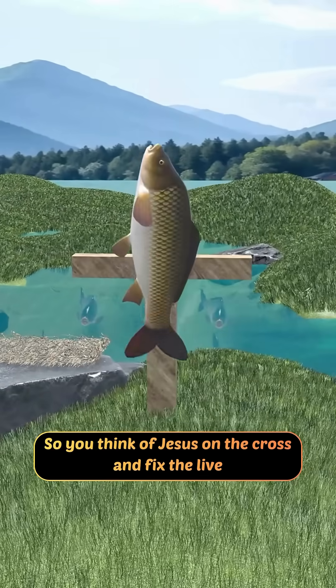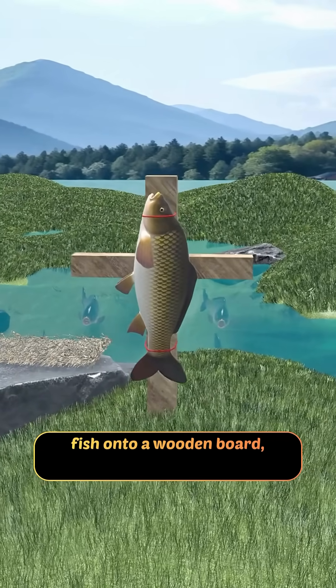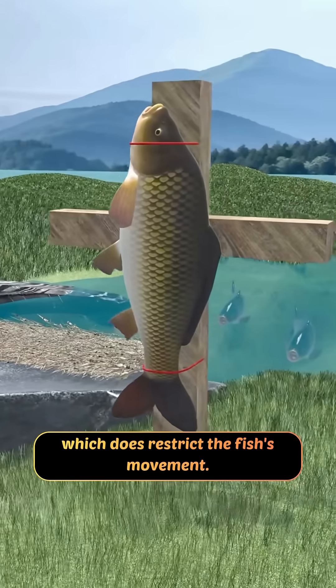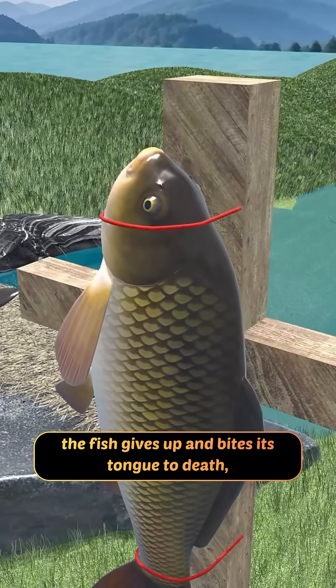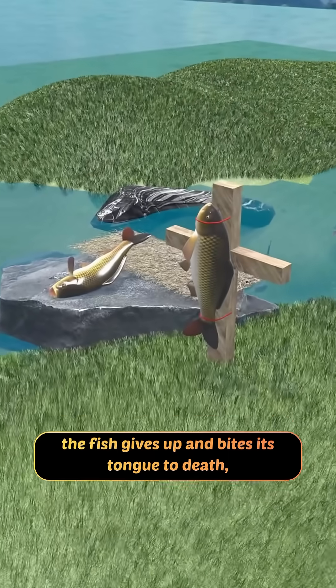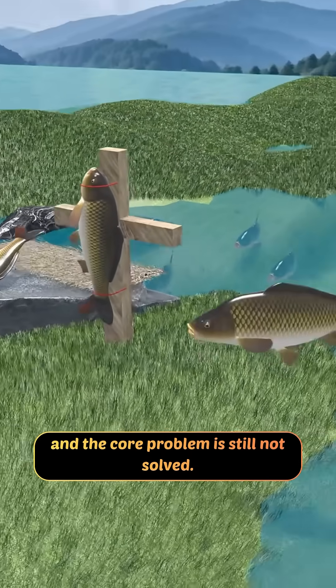So you think of Jesus on the cross and fix the live fish onto a wooden board, which does restrict the fish's movement. Unfortunately, before it can even begin to grow lungs, the fish gives up and bites its tongue to death, and the core problem is still not solved.